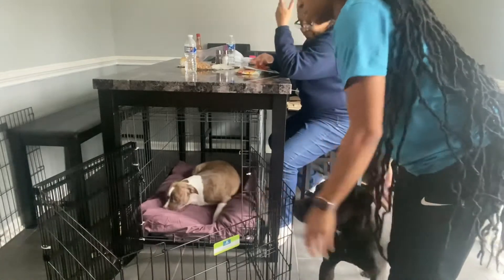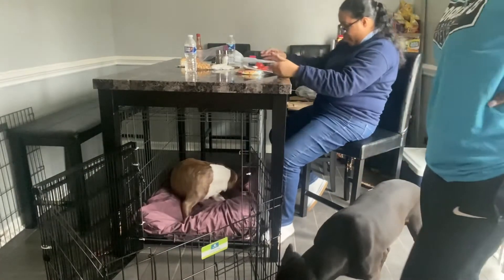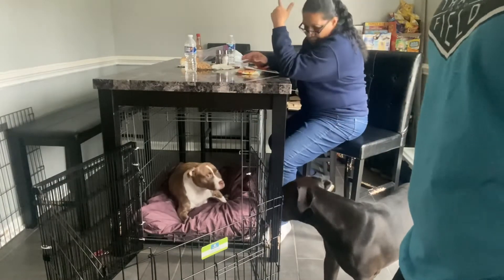I think I'm gonna put her food in there. I just want her to get used to her little area and stuff, because this is where she's gonna have her puppies.